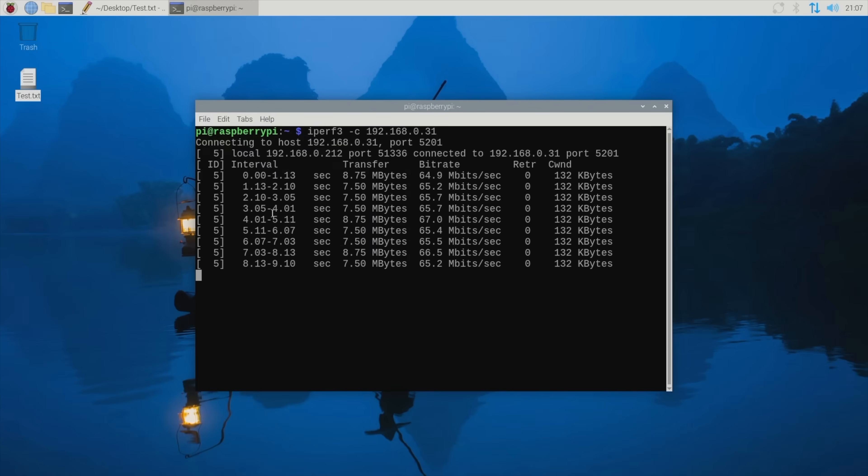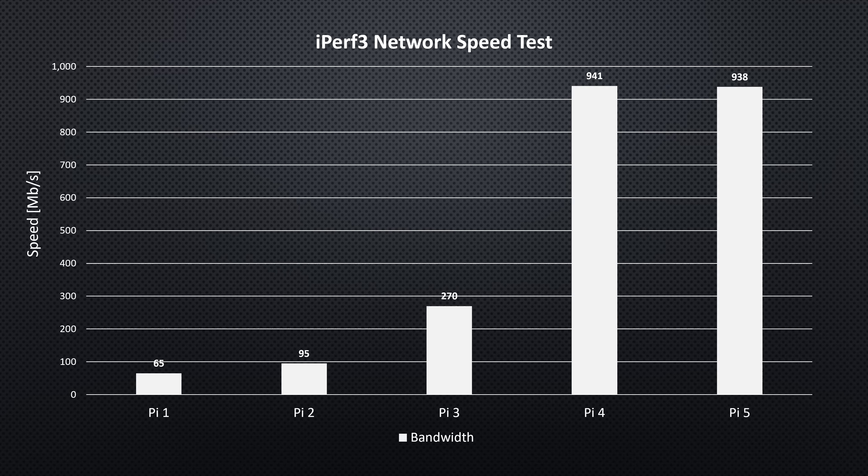Next I ran a network speed test on each. The Pi 1 didn't get close to the theoretical 100 Mbps, but the Pi 2 does. The Pi 3B+, although having gigabit Ethernet, is limited by it running over USB 2.0, which has a theoretical maximum of 300 Mbps, so it came quite close to that. Both the Pi 4 and 5 expectedly come close to theoretical gigabit speeds.